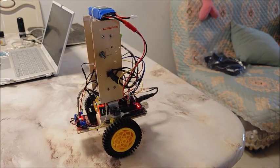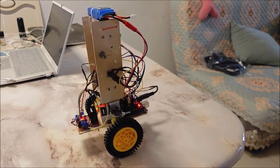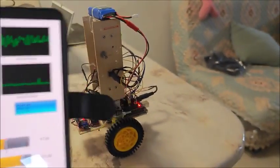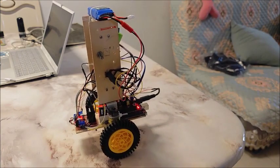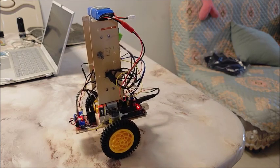In my next video I'm going to put some directional control on this — I'll put a joystick in and see if I can get it to do some forward and backward movement.